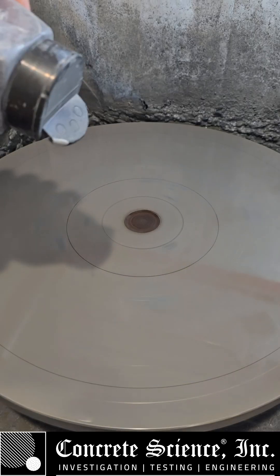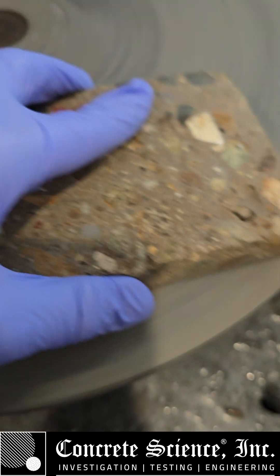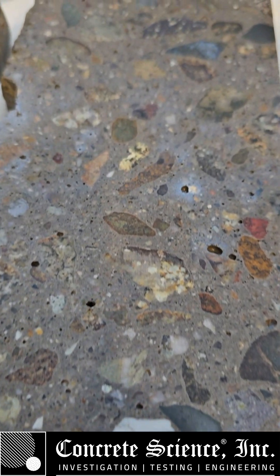600 grit. Alright, and that's 600 right there. Getting nice and smooth. 600 grit. Getting there.